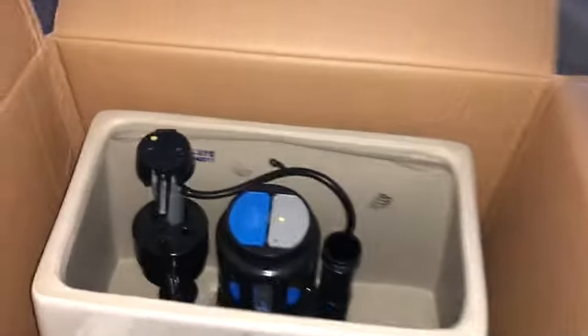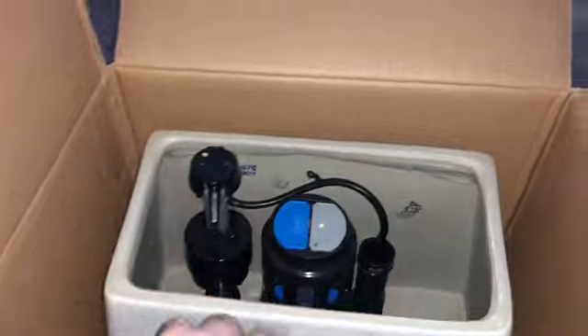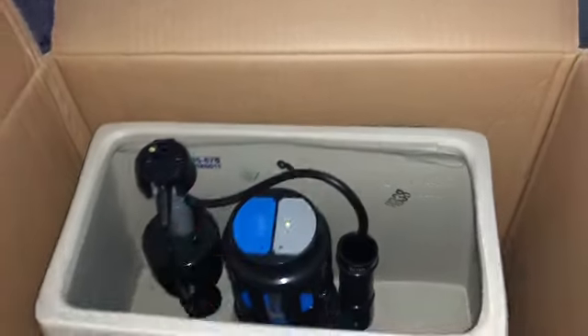This toilet has a flush button on top — you don't have to hit the valve anymore. That's just the way they're making them now. I'll go ahead and put this in and show you how it looks.